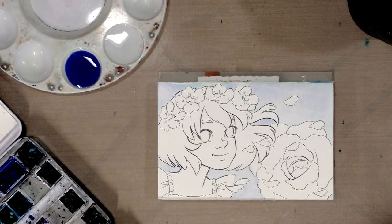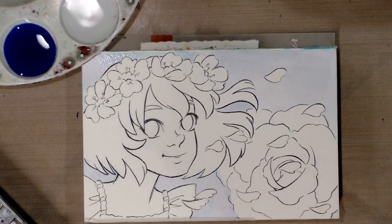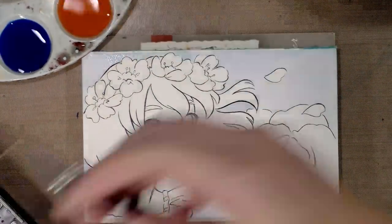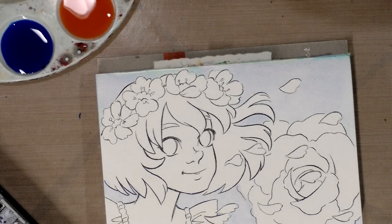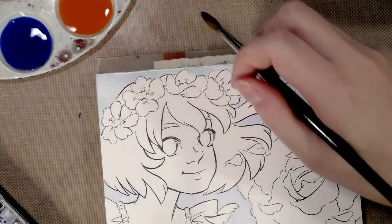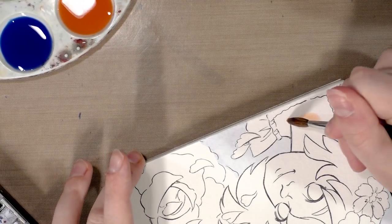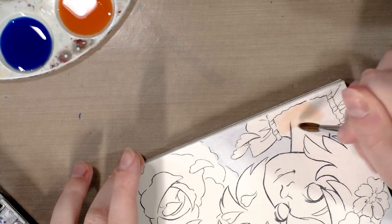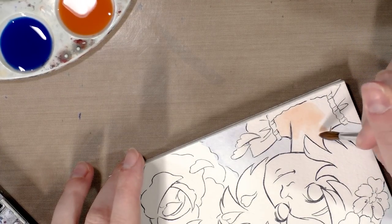I'm going to go ahead and mix up the skin tone while I wait for my sky to dry. Our blue paint has dried enough that we can apply this skin tone. It is not, of course, dry enough to put pencil color over, but I want to get my watercolor established early so that I have time to work with it.